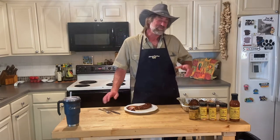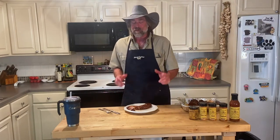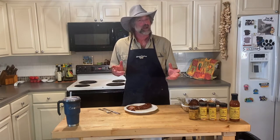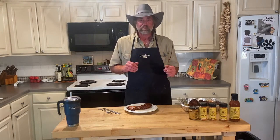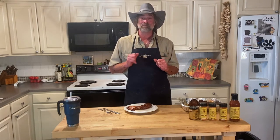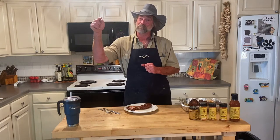Anyway, thank you all for coming back. Go to our webpage, weatherbeerubs.com. Stop in our store, pick up some product. We'll get it out to you as fast as possible. Subscribe to our YouTube channel, share us with your friends, help me spread the word. I'm just a little guy trying to get up one more step.